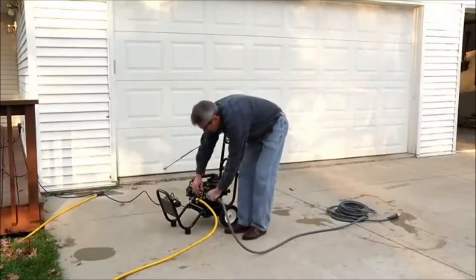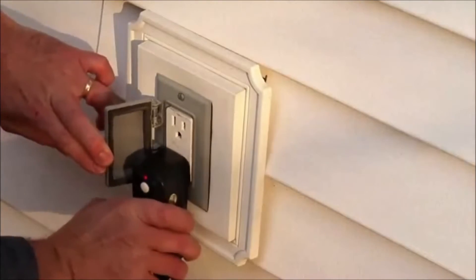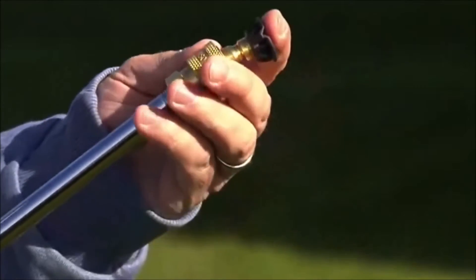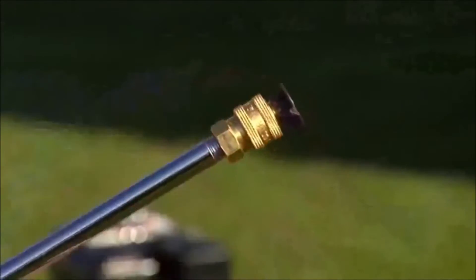To apply detergent using an electric-powered pressure washer, first prepare the unit for standard operation. When using detergents, you must first connect the low-pressure black nozzle to the gun and wand assembly.